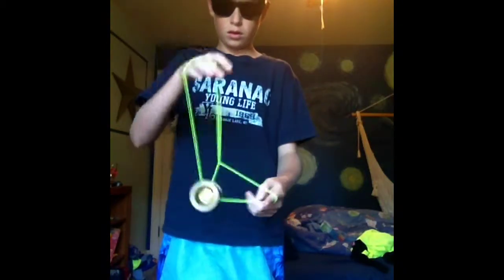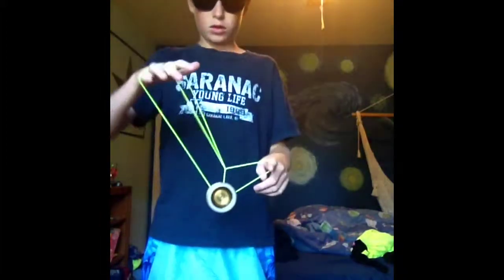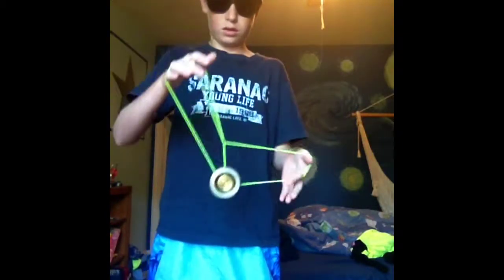I'll show you one more time. Wrist mount. So when you do the boingy boing, you just get your wrist and bounce it. It's really easy.